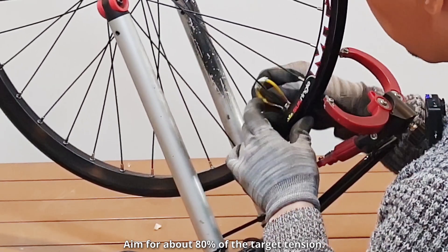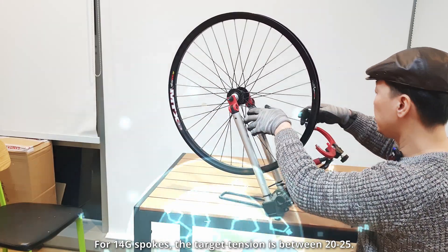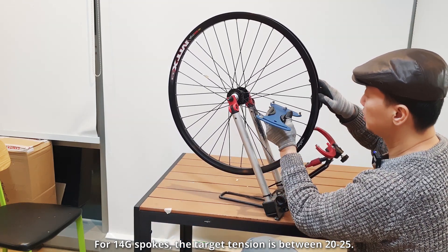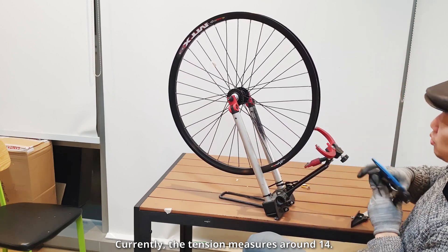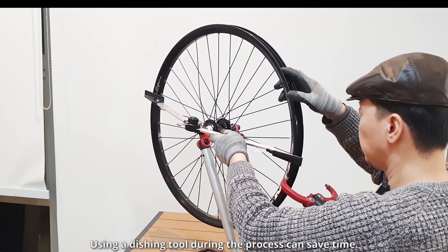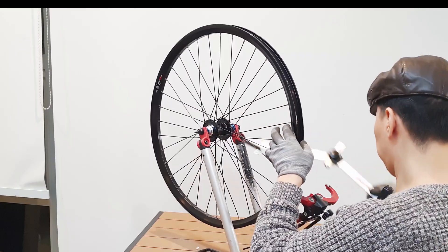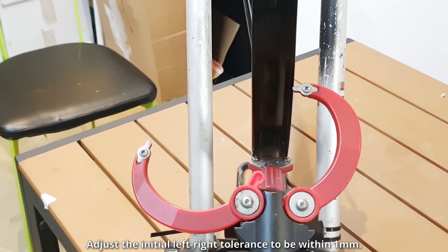Aim for about 80% of the target tension. For 14 gauge spokes, the target tension is between 20 to 25. Currently, the tension measures around 14. Using a dishing tool during the process can save time. Adjust the initial left-right tolerance to be within 1mm.